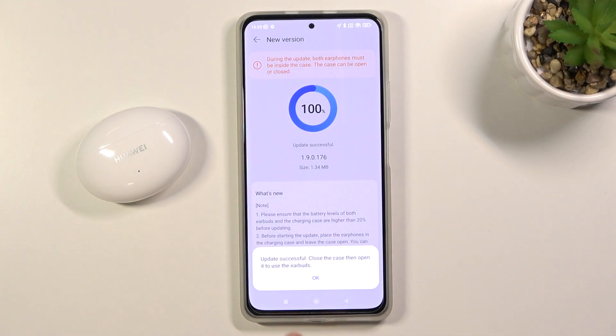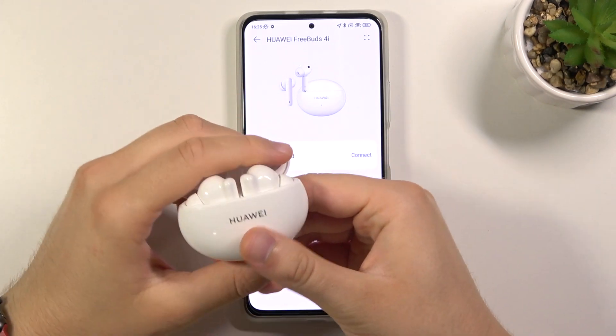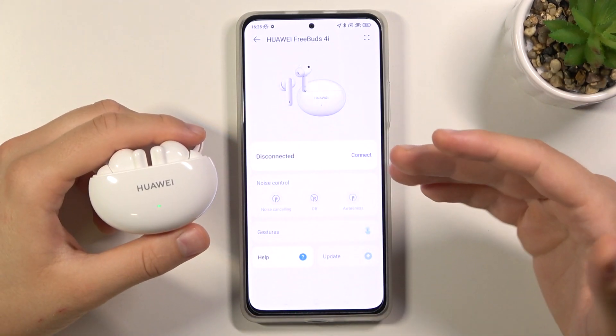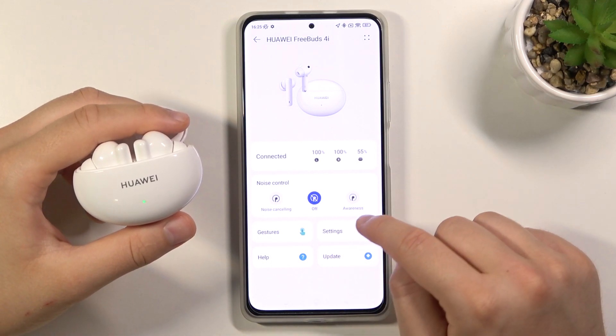As you can see the update is successful. Right now we have to close the case and open it to use the earbuds. Click OK, then open them and as you can see the update is finished. We are disconnected and right now we are back — we are connected.